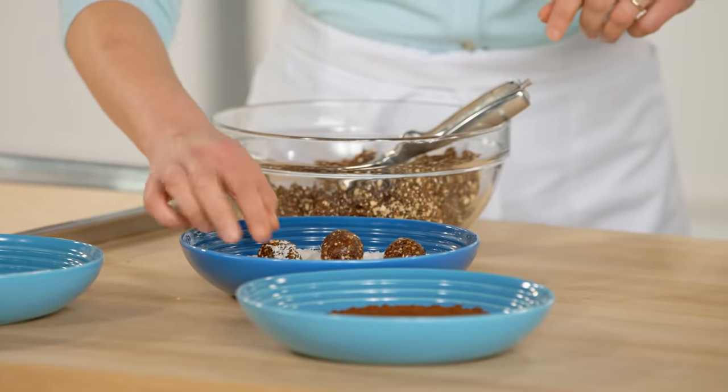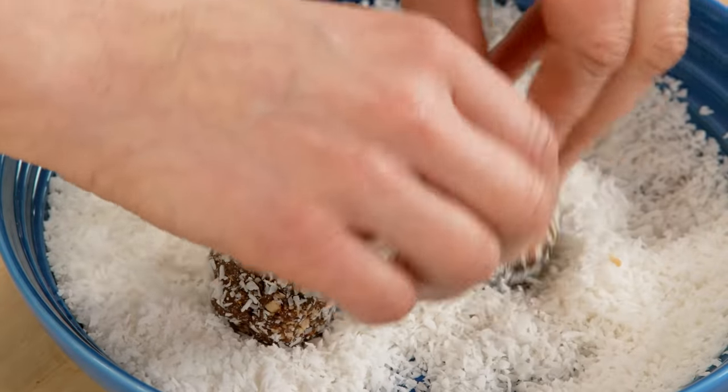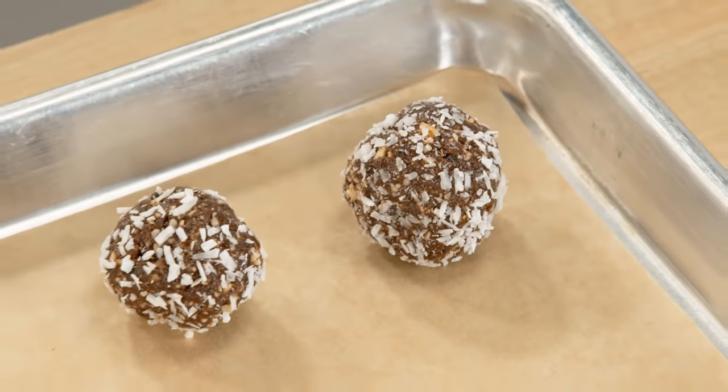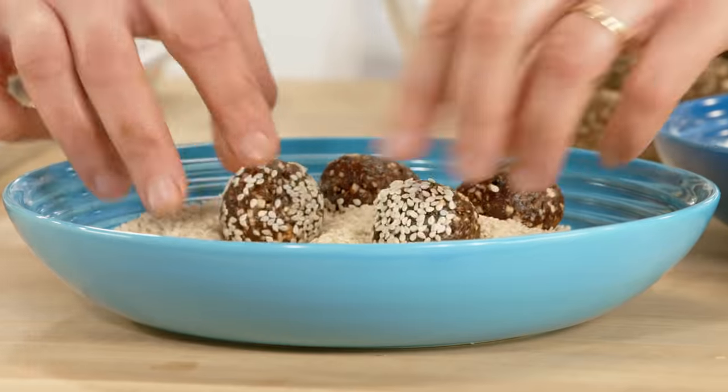To make the coconut stick to these, I just dip my fingers in a little water as I roll — that makes a big difference. I also really like this recipe because it's an easy no-bake treat.